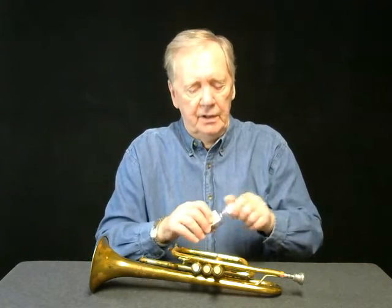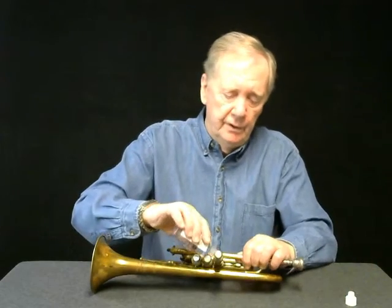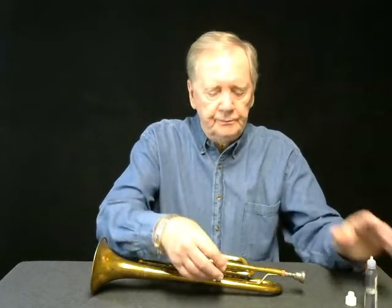Many times when we oil our valves, as I'm doing here, we put them back in and we have resistance. The reason we have resistance is one of the valves we put in has been rotated incorrectly.